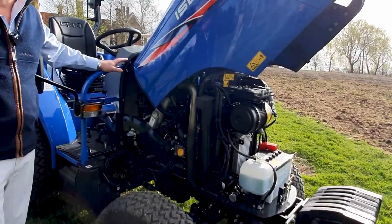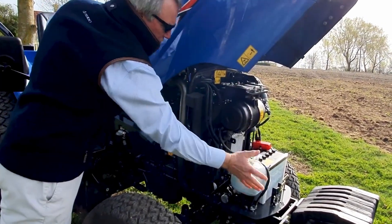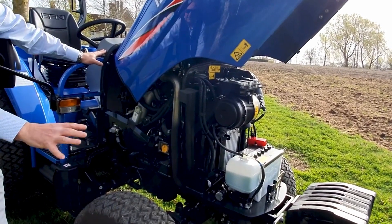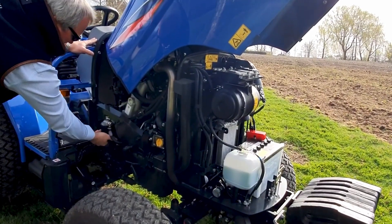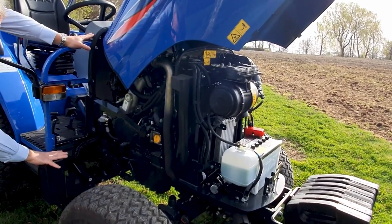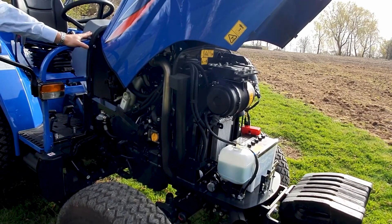For routine maintenance: air cleaners at the front, coolant tank easy to get at. Moving further back we've got the oil filter - very easy to just spin off. The fuel filter is here too, so for that routine maintenance it really isn't much hassle to get that done.